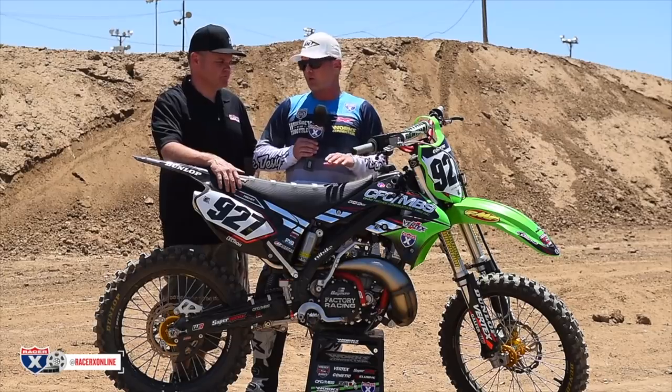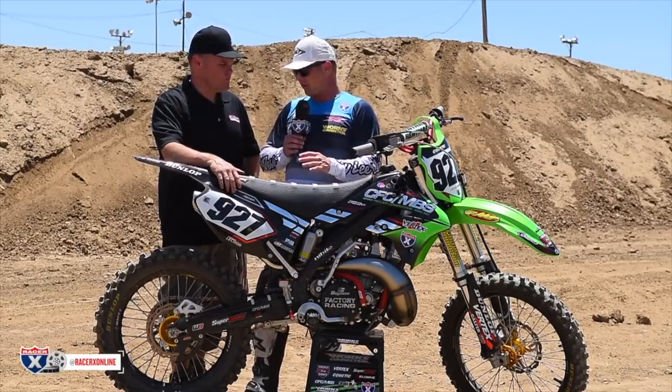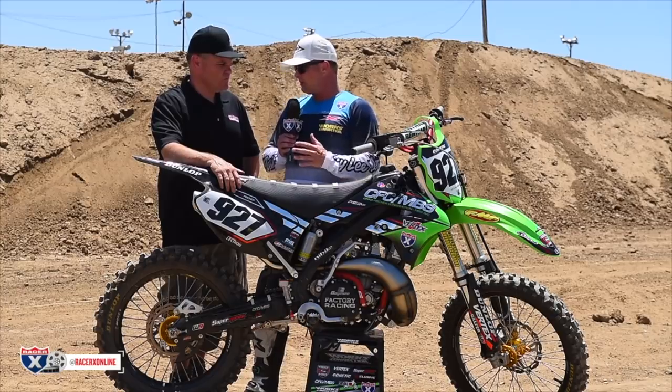Hey everybody, it's David Pingree with RacerX Online and we've got another garage build today. It's a 2004 Kawasaki KX250 and this was built by Michael Fisher, a friend of ours out of Nebraska. Jay Clark kind of helped coordinate some of those parts and is a little more in tune with all of the things that went into building this. Jay, take us through it.